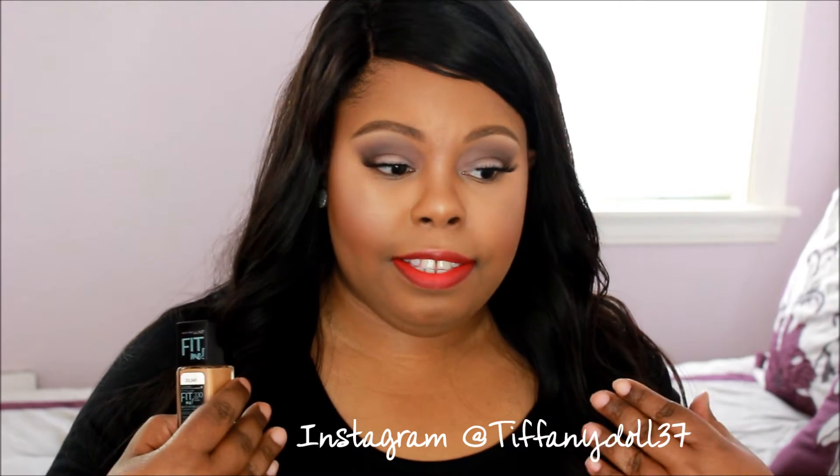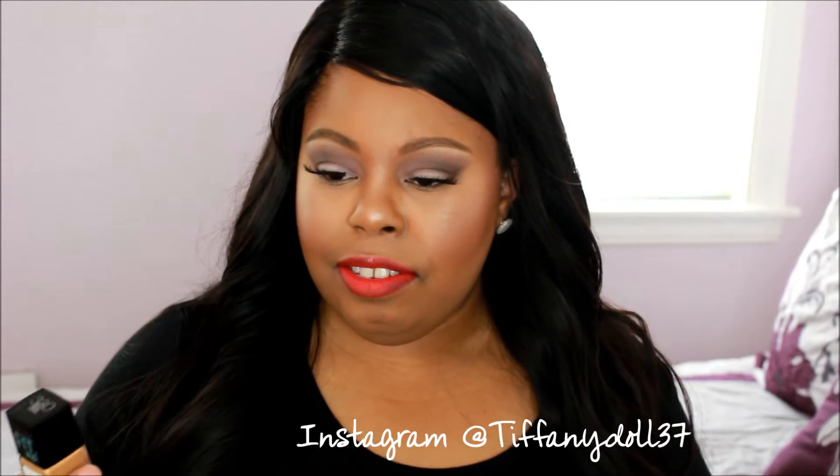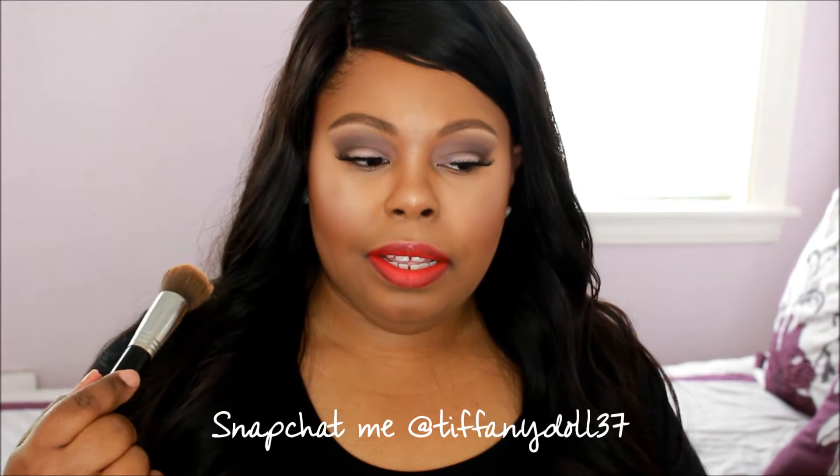I have nothing but good things to say — this is definitely going to be my summer foundation. I just love the way it made my face look, and I actually have it on right now. I do use my Sigma flat kabuki F80 to apply this. I gently make little circles all over my face, or if I'm in a rush I just go in really fast. The flat top kabuki makes it look a little bit airbrushed — just smooth.